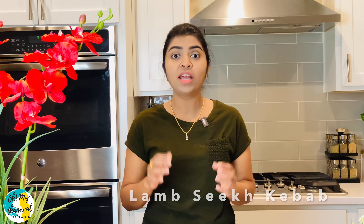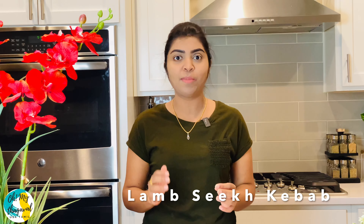Hello friends! Welcome to my channel, Omay Thagavall. We are going to do a super appetizer in our kitchen — Lamb Seek Kebab.